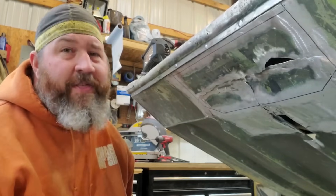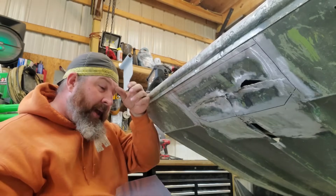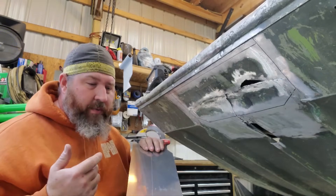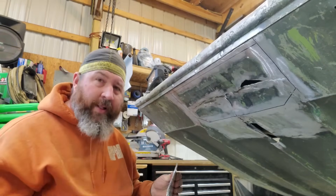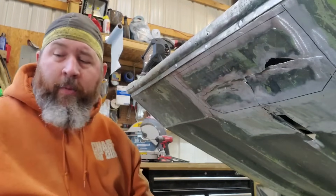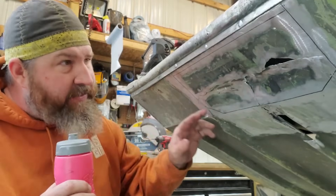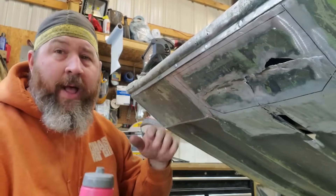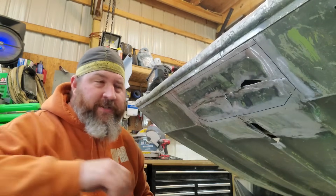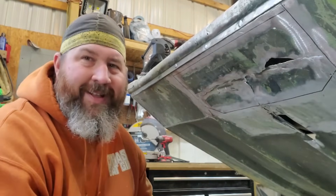Clean as possible is the number one thing when it comes to welding aluminum. This piece of aluminum has been sitting in my shop for a while and there could be oils, contaminants, as well as natural oxidation. Before I weld, I want to scrub the entire part down with acetone, as well as the perimeter, to remove all paint and dust left over from prepping the surface.